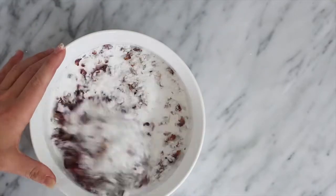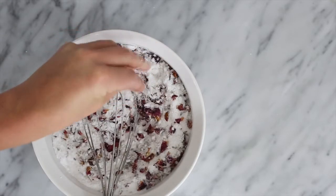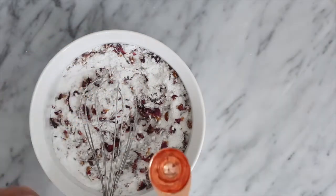Continue to whisk until the mixture is clump-free and the consistency of damp sand. You want it to look powdery but hold together if you squish it in your hand.